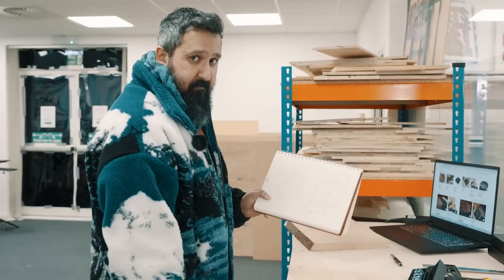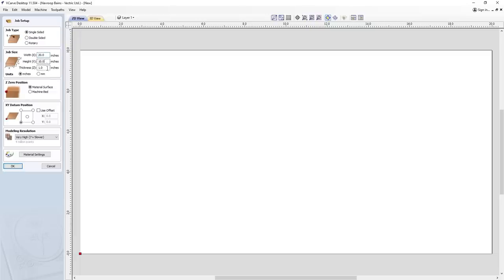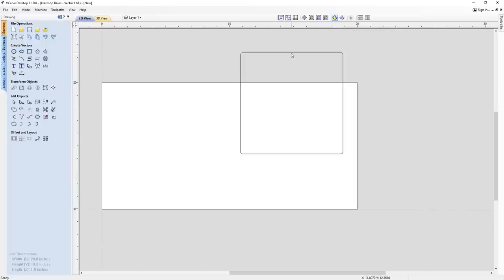Let's have a look at how we set this up in the software. We're going to create a new file — 20 inches by 10 inches with a one-inch thickness. Single-sided job, inches, Z0 position at the material surface, and I'm going to have the modeling resolution at high, just in case I want to use a modeling resolution later. XY datum on the bottom left. The first thing I'm going to do is create our trays — an 8-inch by 8-inch external rectangle with a 0.125-inch radius corner.